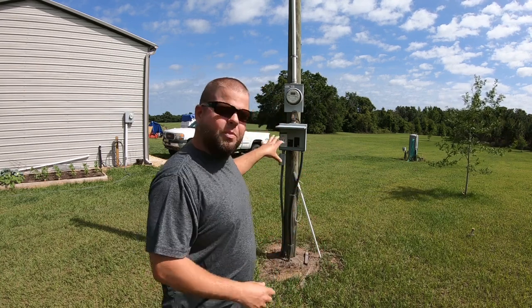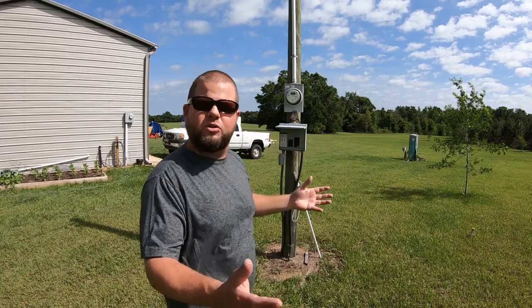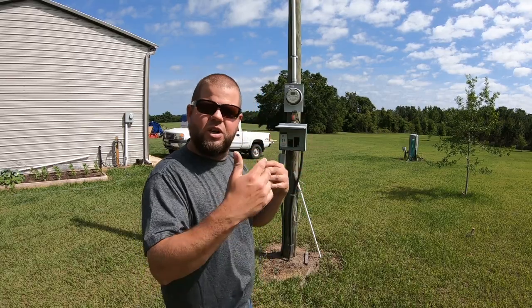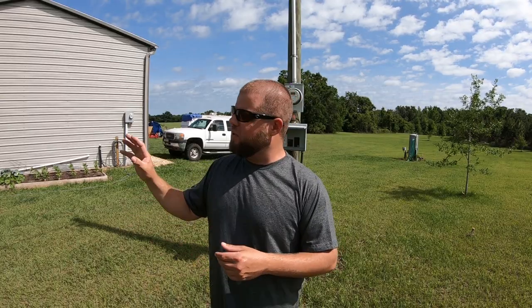Today I'll start by hooking up a 50-amp RV plug. This is a 100-amp service, and the only thing currently running on it is a 30-amp pumping well, so I'll still be under the rating. The reason I'm doing 50-amp instead of the 30 I had is because our camper got totaled by a tornado. Luckily my wife's brother is generously letting us use his fifth wheel, which requires a higher amp service. We're having a hard time finding a replacement camper locally that isn't extremely expensive or junk.